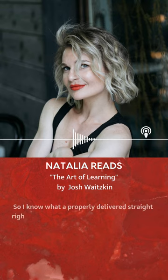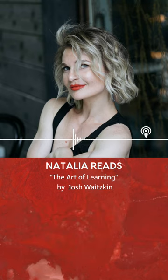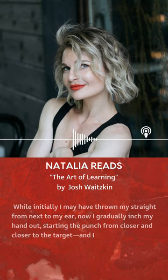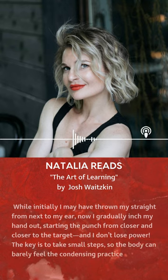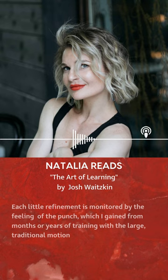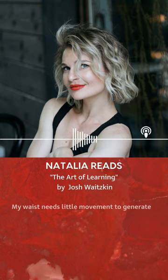So I know what a properly delivered straight right feels like. Now I begin to slowly, incrementally, condense my movements while maintaining that feeling. Instead of a big wind-up in the hips, I coil a little less, and then I release the punch. While initially I may have thrown my straight from next to my ear, now I gradually inch my hand out, starting the punch from closer and closer to the target. And I don't lose power. However, the key is to take small steps, so the body can barely feel the condensing practice. Each little refinement is monitored by the feeling of the punch, which I gained from months or years of training with the large traditional motion. Slowly but surely, my body mechanics get more and more potent. My waist needs little movement to generate speed.